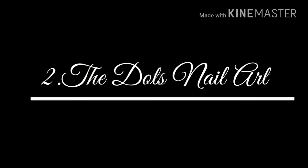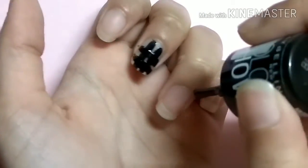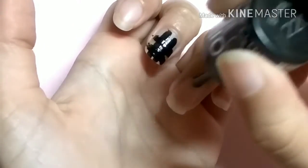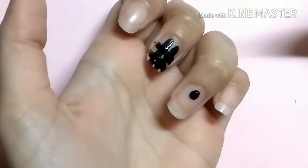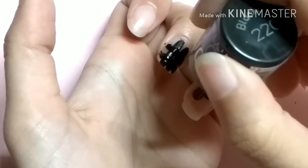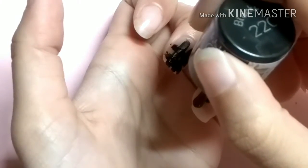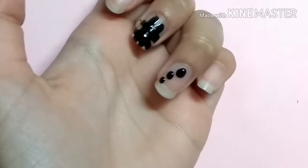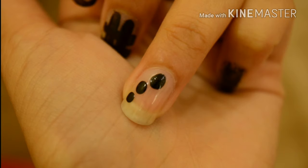Number 2 is the Dots Nail Art Design. Take the nail polish on the brush and use the tip of the brush. The first dot should be the largest one — apply the most pressure. The second dot should be a little smaller, so apply a little less pressure. For the third dot, just touch it. It's a very cute design.